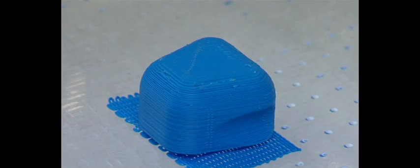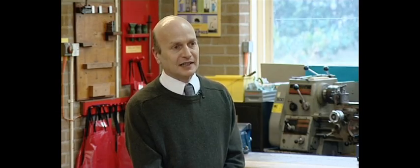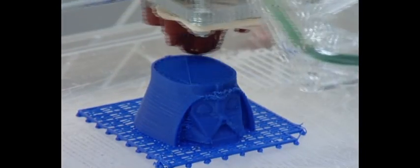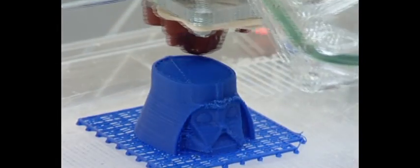The printer has an enormous wow factor with the students — they just love it. I think their first reaction is 'what on earth does this pile of nuts and bolts and lumps of plastic do?' But the students really do engage with it and they're very impressed by how quickly and easily you can produce a 3D artifact.